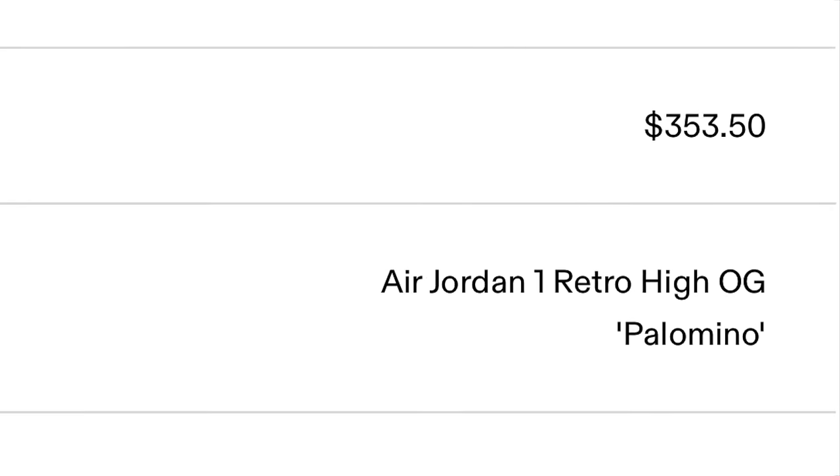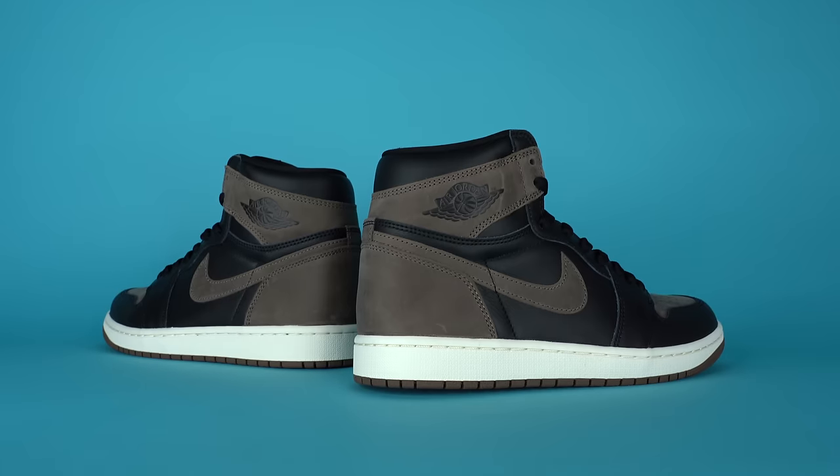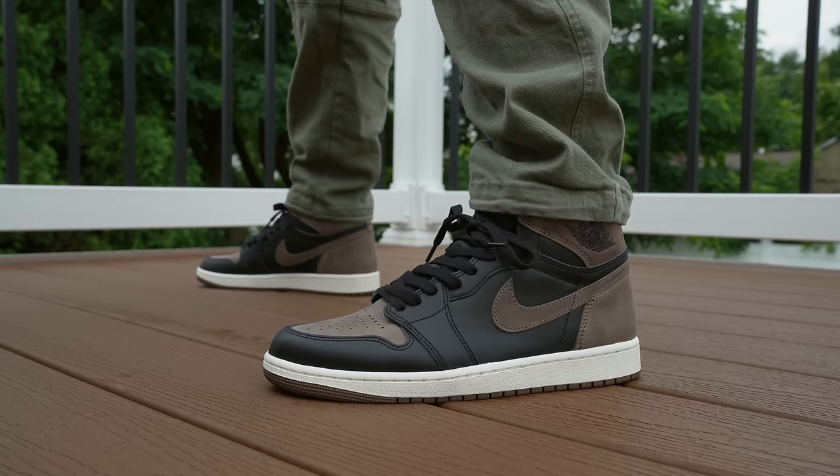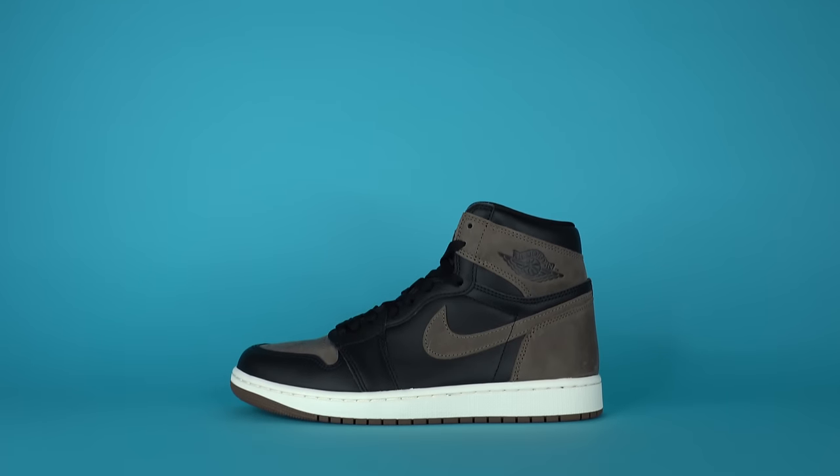I think this is going to be one of the more popular Jordan 1s of 2023 — at least one of the more popular non-collaboration Jordan 1s. You can grab this pair when it releases September 2nd, but I grabbed my pair off GOAT for around $450. If you want to grab a pair early, I've left an affiliate link to GOAT in the description. It's a great shoe and while it has that fall vibe, you could rock it in the summer too because brown and black goes with a lot of stuff.